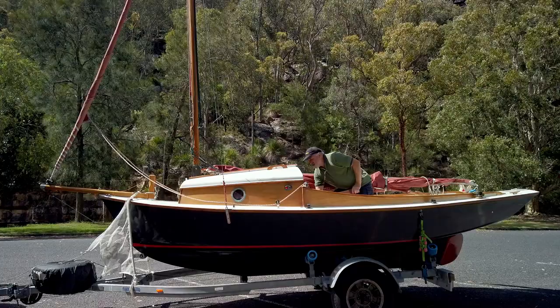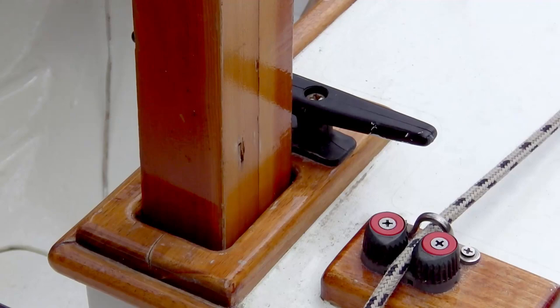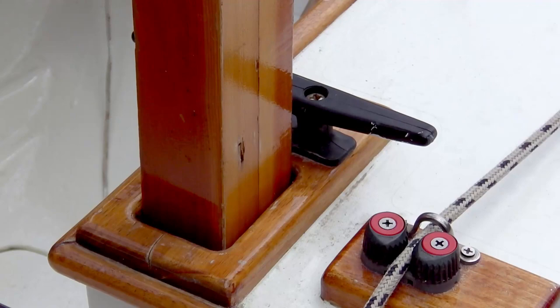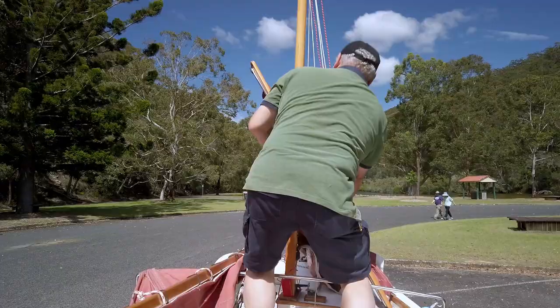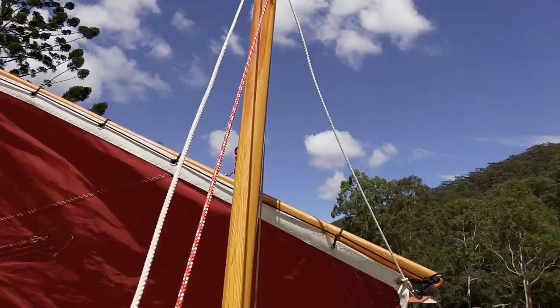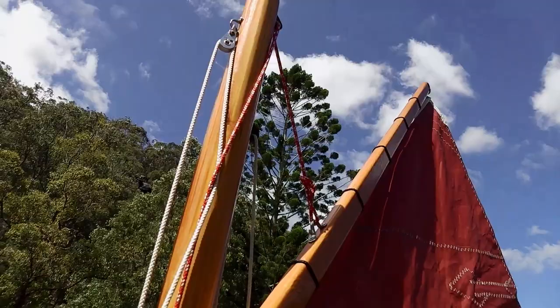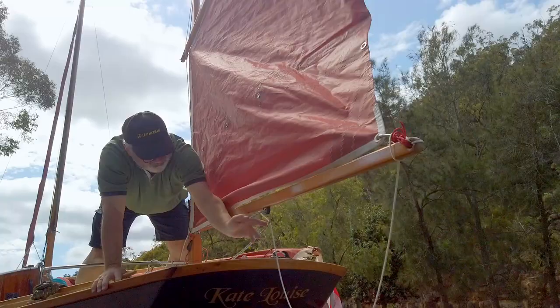Then it's a matter of simply taking out the mast support and slotting in the freestanding mizzen, which is held in place by a wedge. The mizzen is really easy to raise. There are two small halyards — one is attached a third of the way along the spar, which is the peak lift, and the other is attached to the front of the spar, which provides upward tension on the luff.